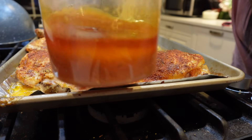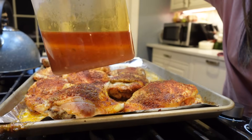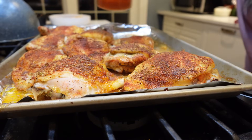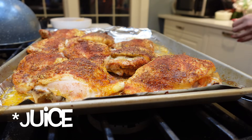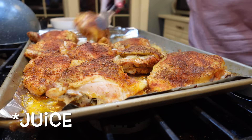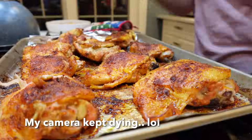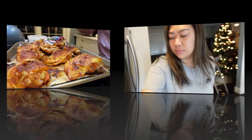I just took all the chicken grease and put it in a bowl to make gravy later — this thing was filled with chicken stock. I'm going to flip them over; they've been cooking for a while. I'll put barbecue sauce on half of them.